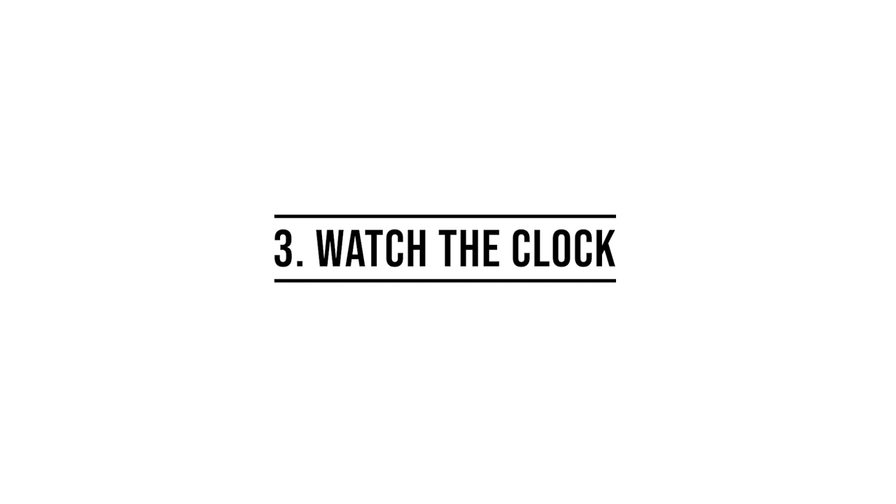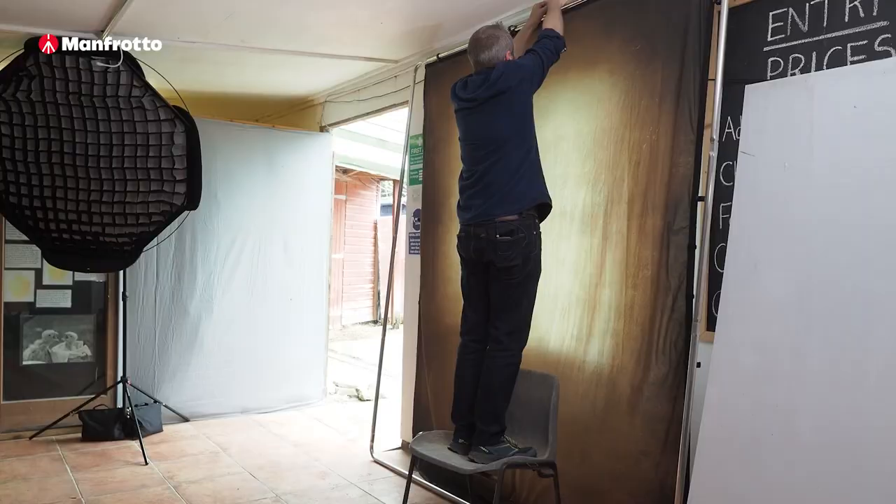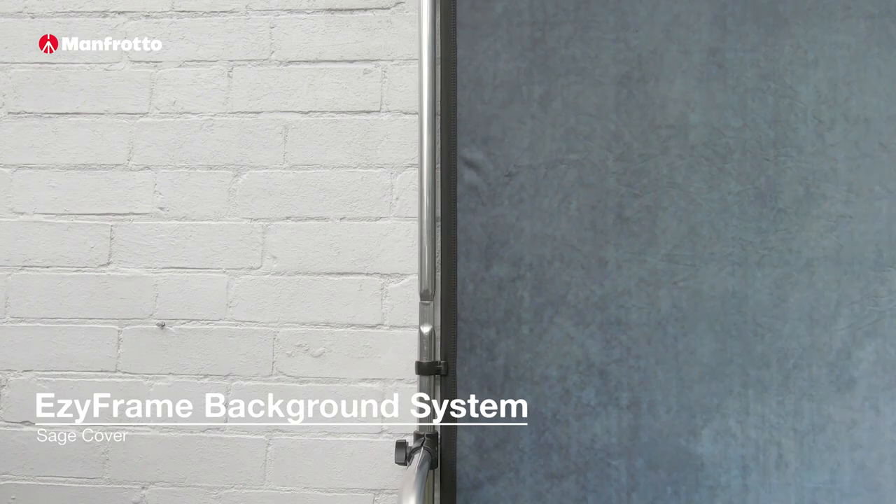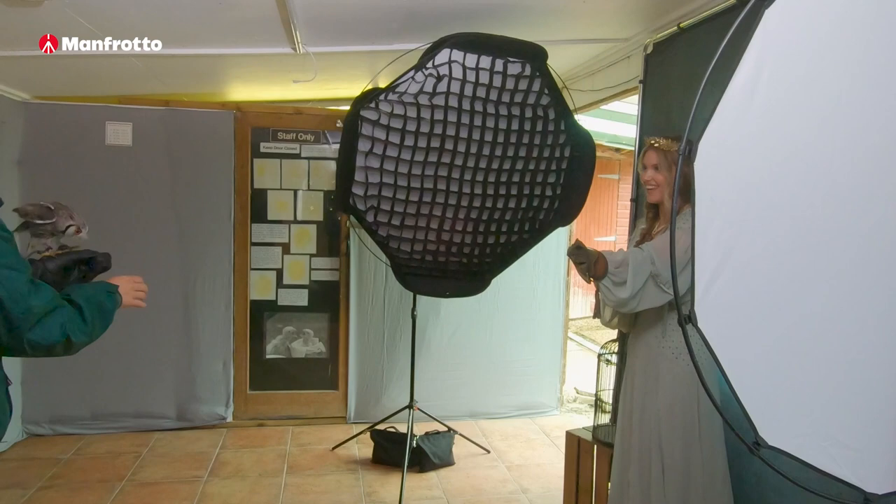My third tip is to watch the clock, because time when you're on location will go past in a flash. If you have multiple locations to be working in — like we did, we had two different looks — you need to make sure you don't spend too long on the first look and then end up rushing your second look. But if something isn't working for you, if the lighting isn't right or the location doesn't work, stop. Don't spend forever trying to fix a problem when you have more things to go and photograph. For example, we had this really great idea where the owl would fly and land on the hand of our model, except the owl had other ideas.